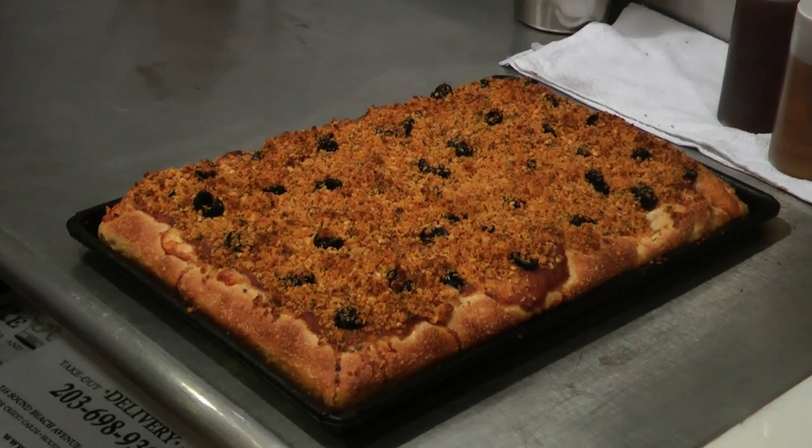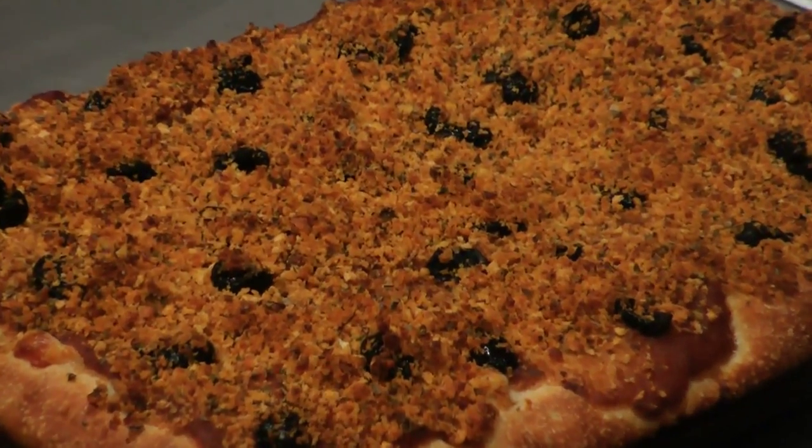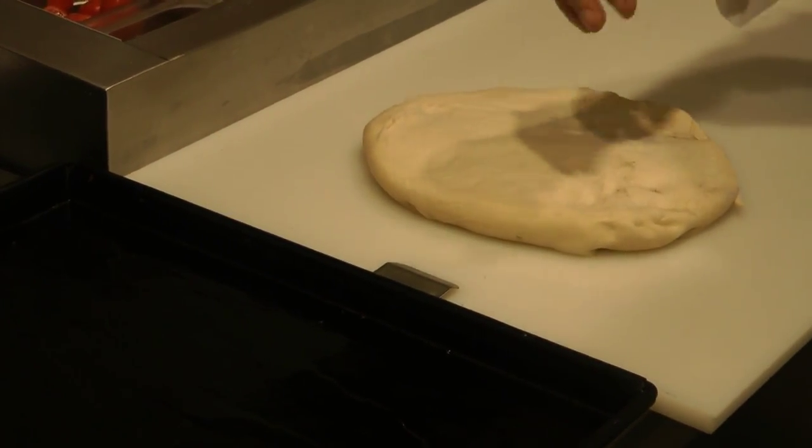Today what we're going to learn to do is make the Palermitana style. You've heard of Pizza Napolitana? Well, this is pizza that's famous in Palermo, Italy. It's a Christmas pizza called Sfincione alla San Giovanni. The dough that we're using is made in an old Italian style — it's called the biga method.